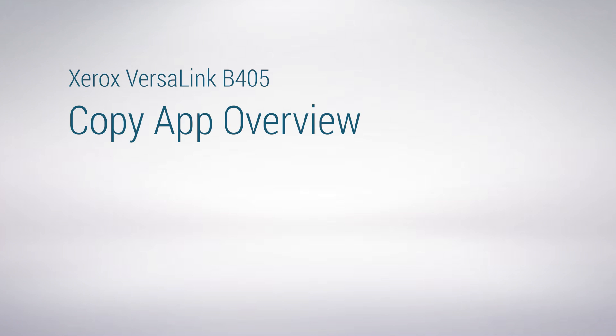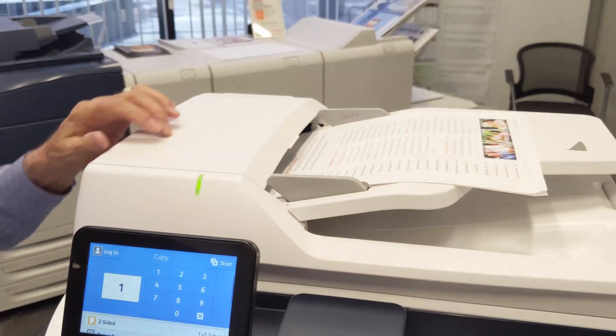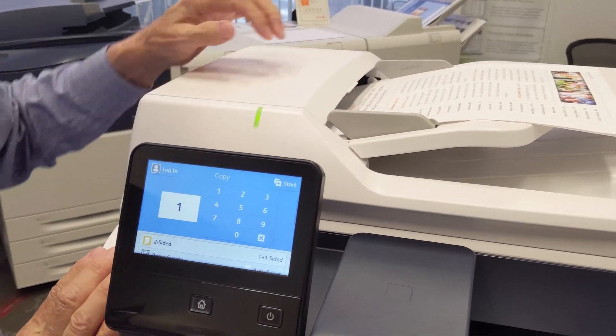Let's take a closer look at your copy features. Touch the copy menu. You can load your originals in the feeder. When the green light goes on, the machine knows it's going to pull documents from the feeder.